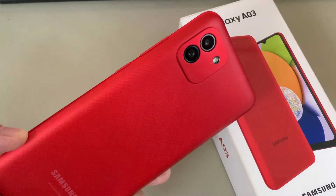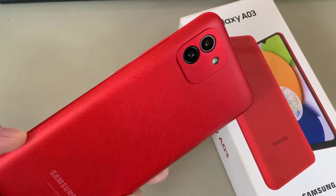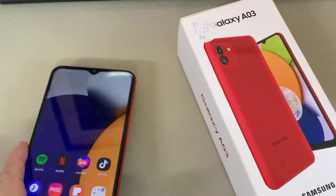In front of me is the Samsung Galaxy A03. In this video, I would like to show you how you can connect this device through Bluetooth.